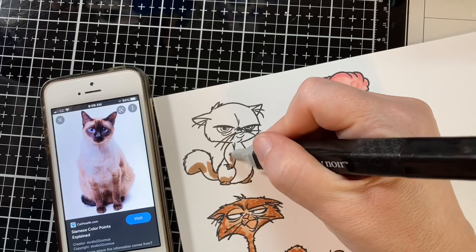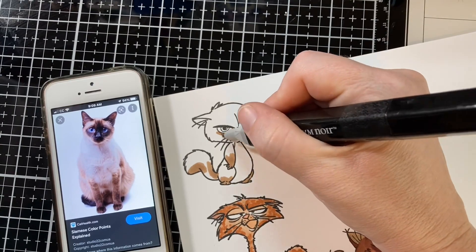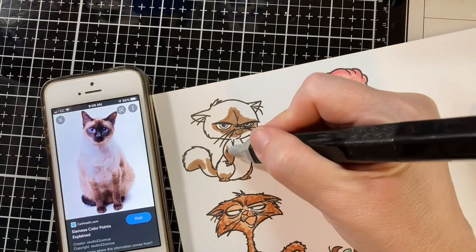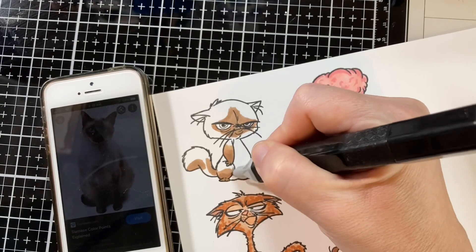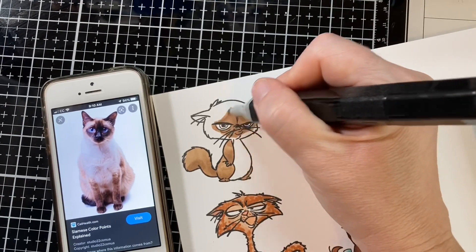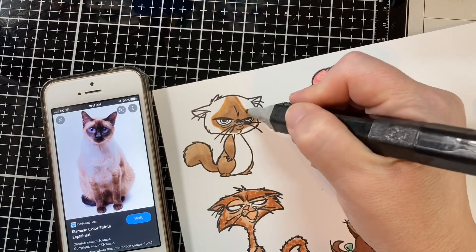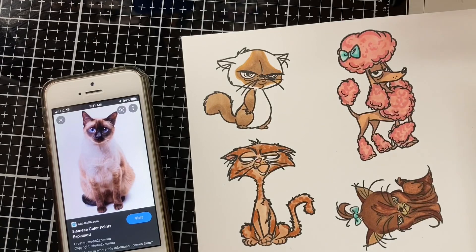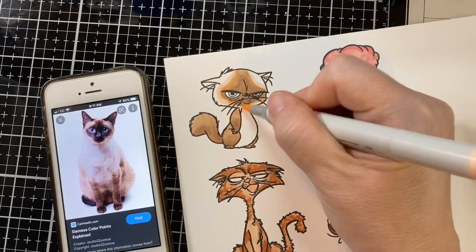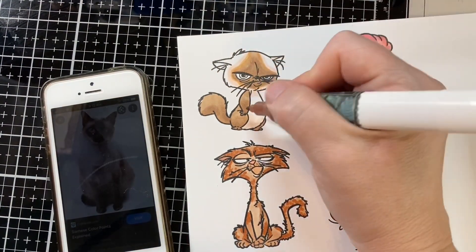I grabbed my phone and Googled 'Siamese cat' and found one that I thought was fun and matched the same pose as my stamped image. That's a tip — when you have cat or dog stamps, look for inspiration where they're in the same pose as your stamp. It can be a cheat sheet for coloring. I'd never colored a Siamese before so I really needed a little extra guidance.